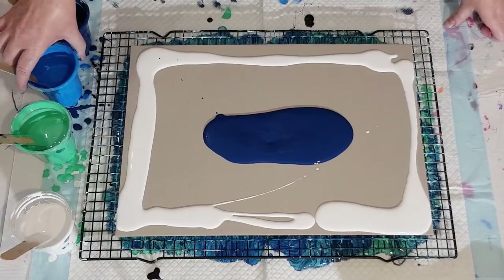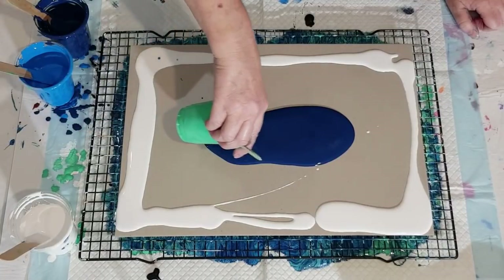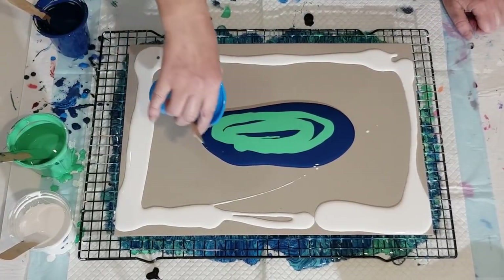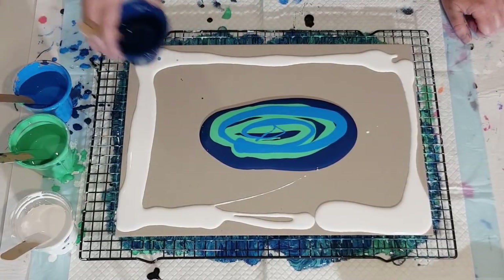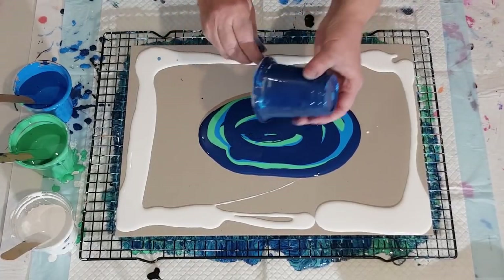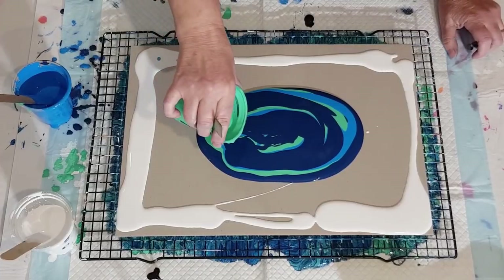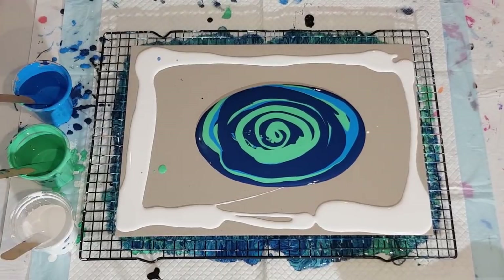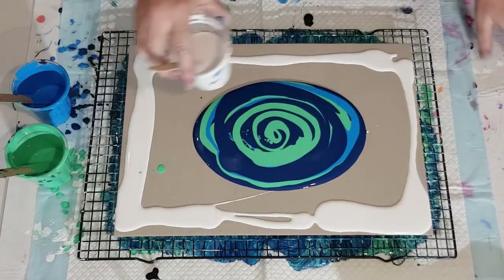The navy goes down first, and then this green — it works really nicely next to this blue. A little bit of the cerulean, not too much because I don't really like how it reacts with the other colors. I'm just going to use this all up — I'd rather have too much than not enough. That's probably way too much now!